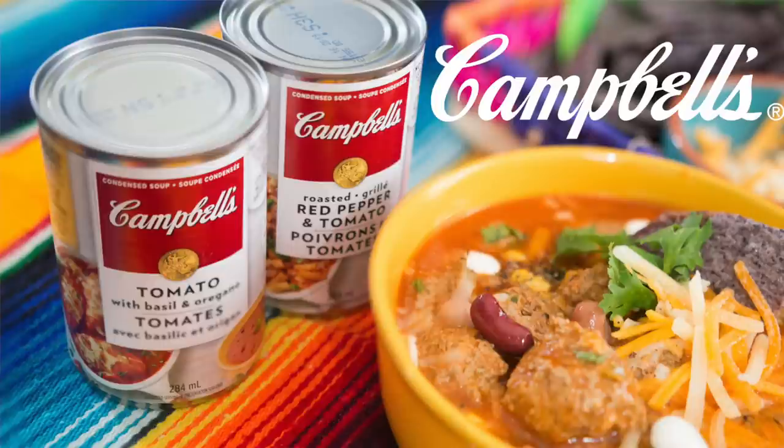Hi everyone, welcome back to Craving Suit Adventures. I'm Karen Amin and I'm so excited today because I've partnered with Campbell's Condensed Soups to put some ay karamba into your everyday weeknight meals.